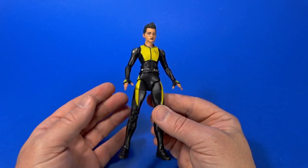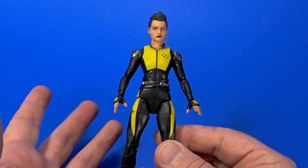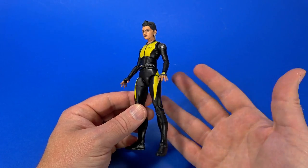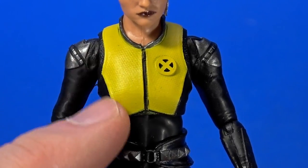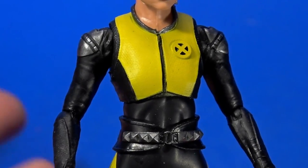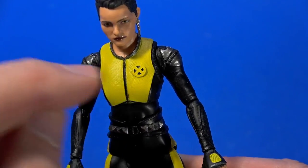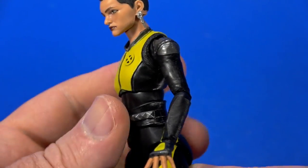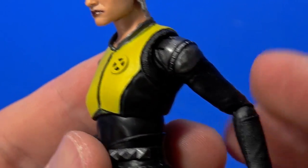Looking at Negasonic Teenage Warhead first — I like the size of this figure, I love the look of it, but there are some inaccuracies and I think it just goes hand in hand with costing out on tooling and plastic. From the waist up, the costume looks fantastic. There's a slight texture to the yellow up here — it's exaggerated, but at this scale you kind of have to up things a bit or it just gets lost. There is a sculpted collar, raised, and then the X on the chest is sculpted and raised too.